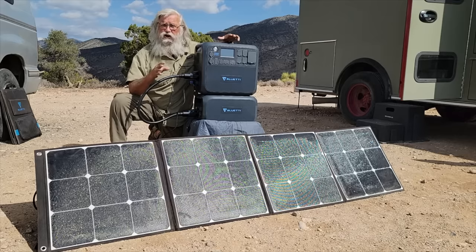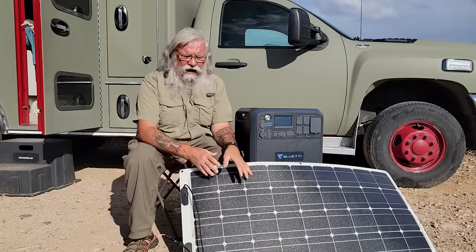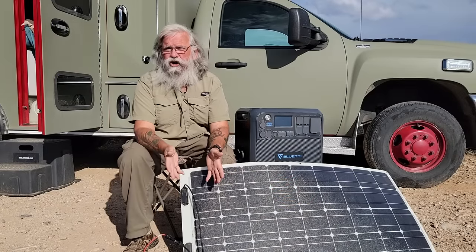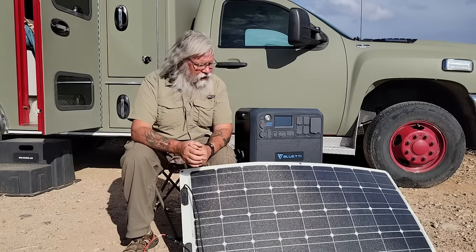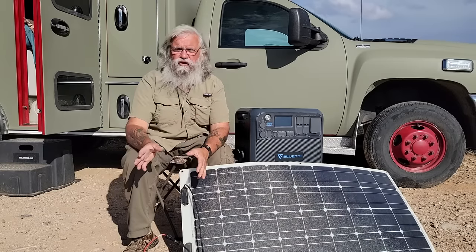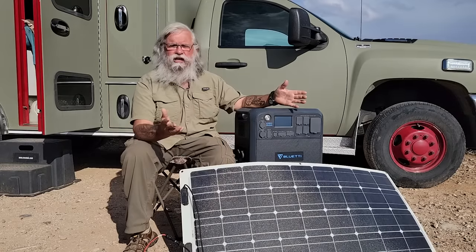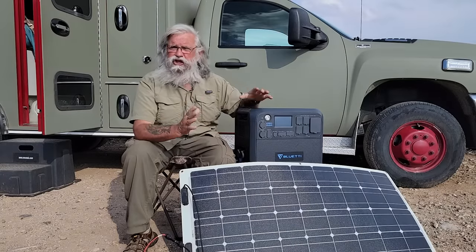I want to hook it up to an external non-Bluetti 100-watt panel to be sure. I have this Renogy flexible panel here with MC4 connectors. I plugged it in and it charges just fine. You can start with one 100-watt panel and add as many as you want — up to 900 watts — and that's just fantastic.